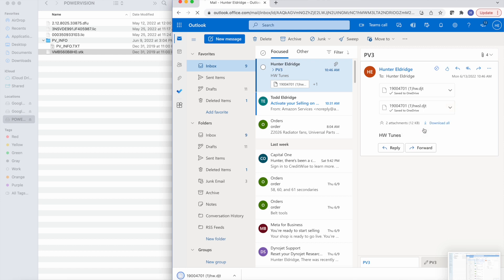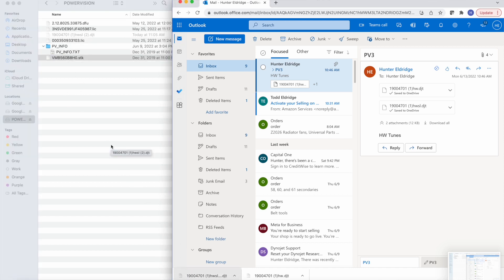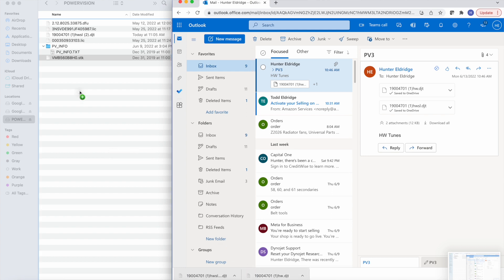So what you want to do now is download these files onto your computer. The easiest way on a Macbook is to go ahead and have your Power Vision file uploaded in Finder, and then you can just drag and drop right into your Power Vision folder. At this point it's pretty easy — you now have your Hunterworks tune files back onto your programmer. It was that simple.